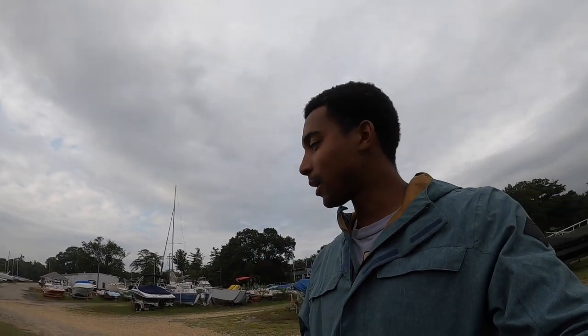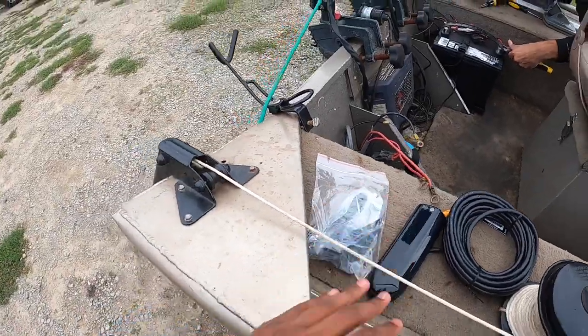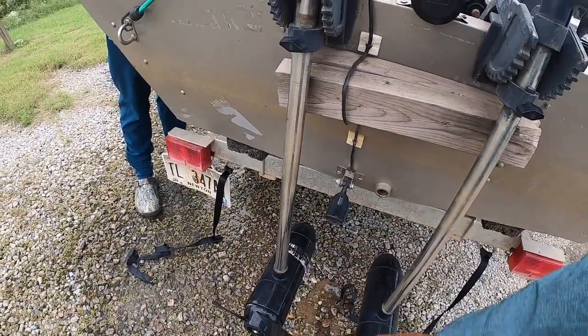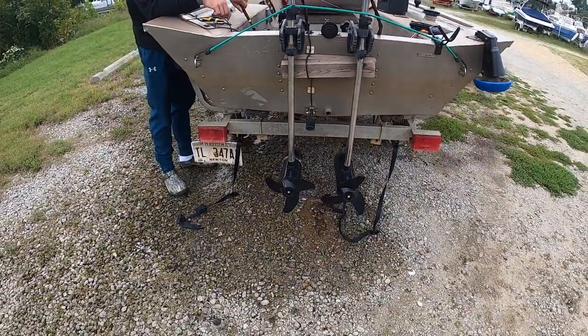I hope you enjoyed this video. This will probably be like a part two to the last video you just seen, when we unboxed this thing. We're going to get to it. So we got the transducer, we got the mount, and we also have the old transducer right here, which we're probably going to take off.